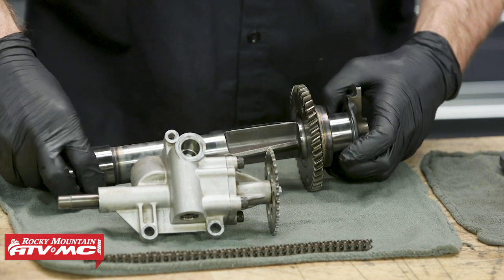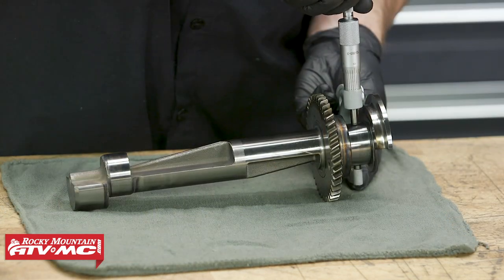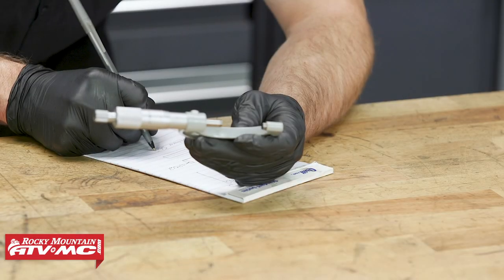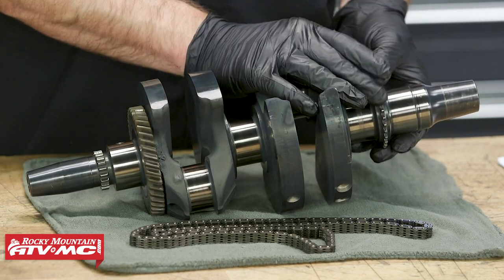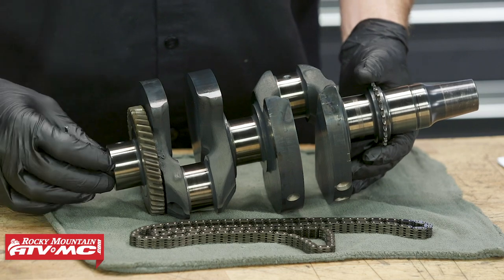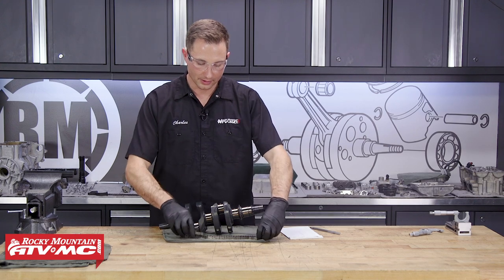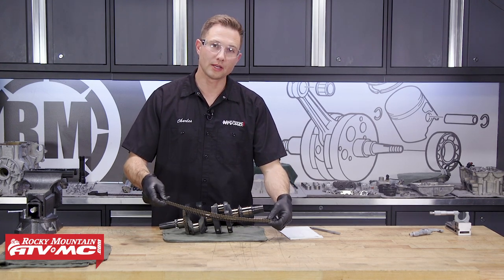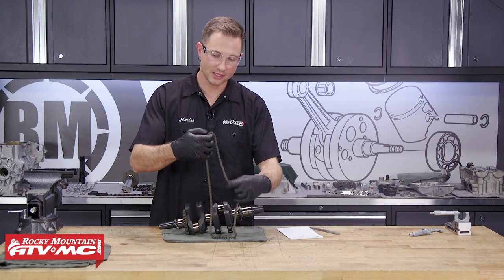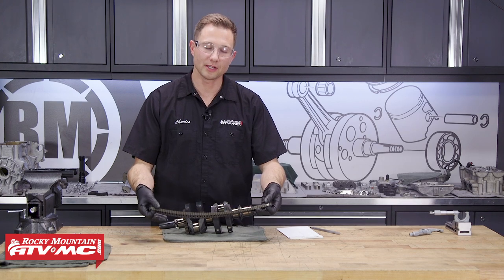We're actually going to take a couple of measurements on the counter balancer shaft — we have our two journals and we'll do the X and Y measurements, write them down, and compare them to spec. The next thing we're going to do is inspect our crankshaft. On this we have two sprockets — one for the oil pump and one for the cam chain. You want to make sure all these teeth are in good condition, and on the cam chain, check the links — make sure none are broken and that the chain doesn't bind up. I do recommend replacing the cam chain anytime you're in here anyway.